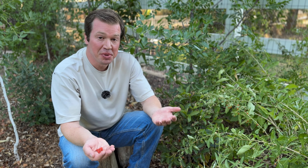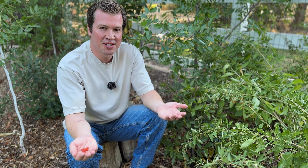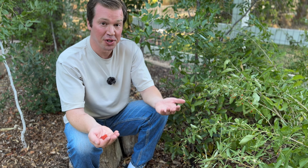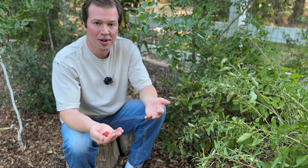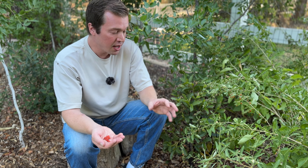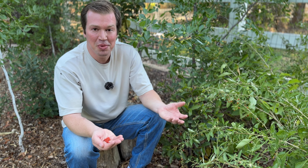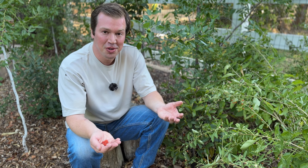I wanted to talk about the medicinal benefits of goji berry. If you read about it online, it will seem like it's a wonder drug — it is known as a superfood with lots of antioxidants. But I'd caution you that it's not going to cure all of your skin problems or cure your cancer. You really have to cut through some of the marketing with these superfoods and just realize they are good for you, but they aren't going to be life-changing. I still recommend you eat them and put them in your food or tea, because they're enjoyable to grow and good for you.